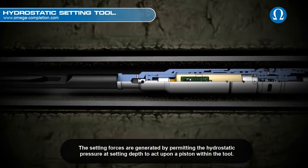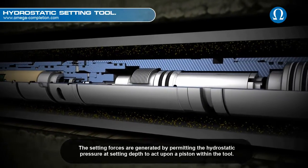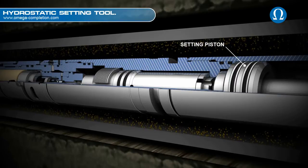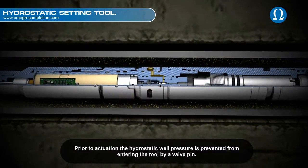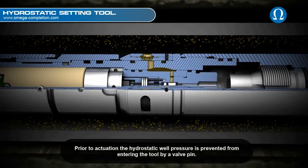The setting forces are generated by permitting the hydrostatic pressure at setting depth to act upon a piston within the tool. Prior to actuation, the hydrostatic well pressure is prevented from entering the tool by a valve pin.